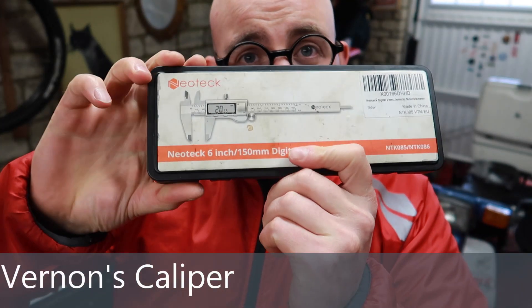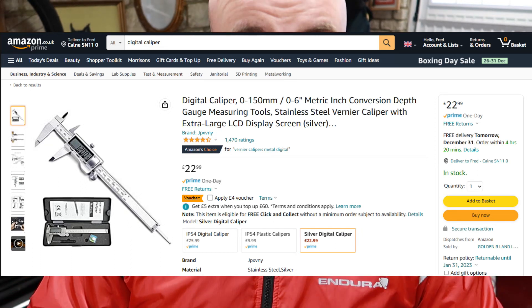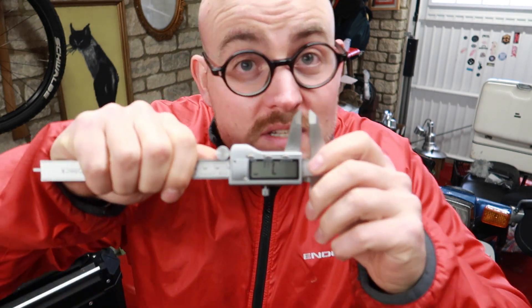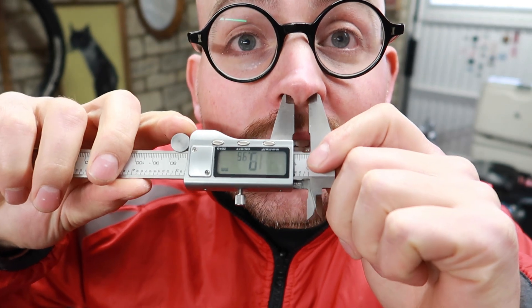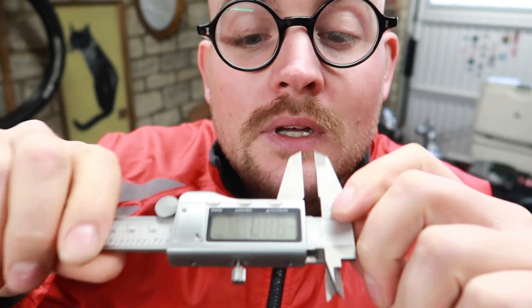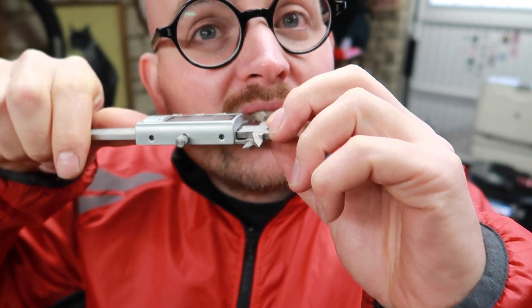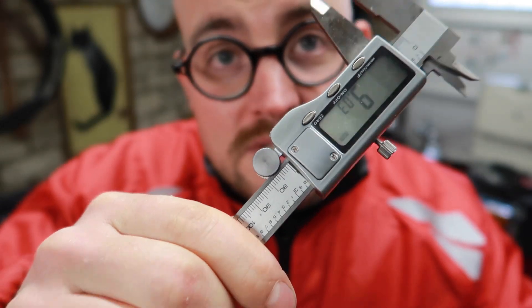First things first, you're going to want to measure the thing you're attaching to. For that I use this — it's called a vernier caliper. It looks a bit complicated but mine was about £12. There's a bloke called Jeffrey Beavis who's got this website called Amazon, which he named after some woods in Brazil. You can measure anything with it. So — body parts — look, I'm going to measure my septum: 7.17 millimeters. The width of my front right incisor is 9.03 millimeters.